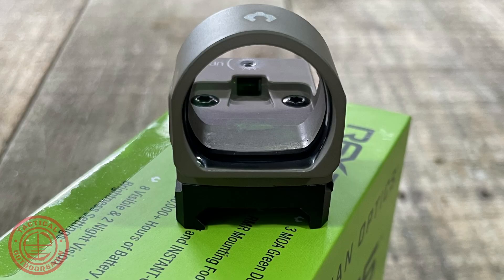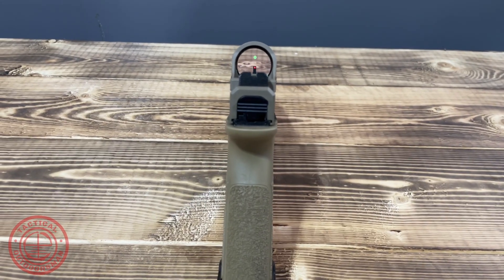The body is 6061 T6 aluminum. The window size is 22 by 26 millimeters. The footprint is RMR on this one, and the design was intended for full-size handguns, rifles, and shotguns, so it should be rated to handle the recoil from all of those weapon systems. Battery life is advertised at 30,000 hours on the middle setting, which is pretty good — right in the middle of the road compared to most optics. Some go 50,000 hours, some only 600, so this lands in a reasonable range.